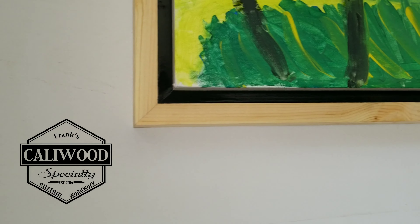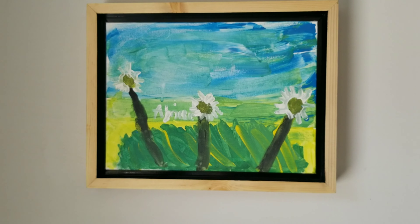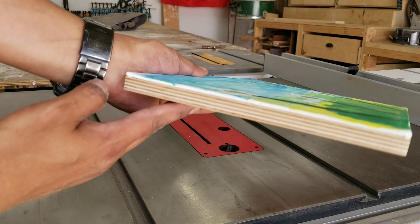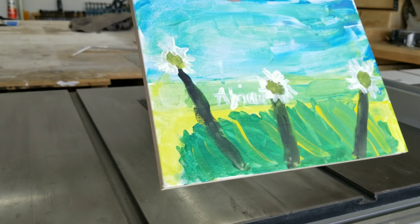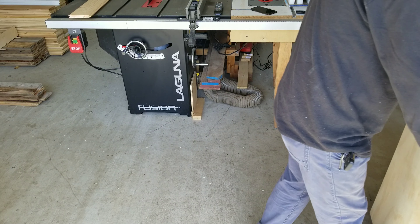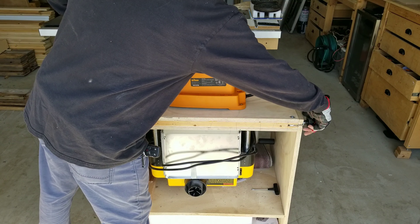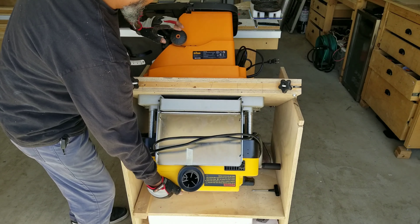Welcome back everyone. In this video I'll be making my first ever floating frame with hardwood splines. The frame will be made for this particular painting that my daughter did. It sits on a half-inch Baltic birch piece of plywood and the painting itself is about 3/16 inch thick.